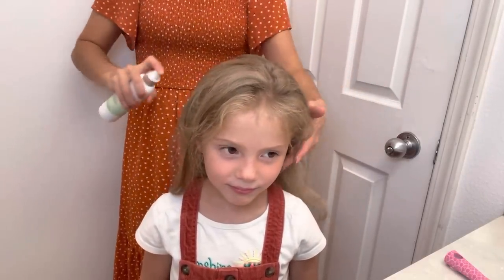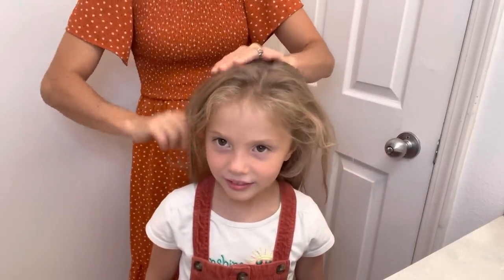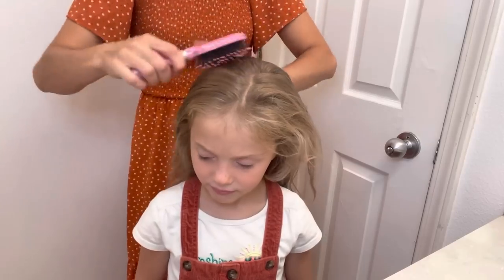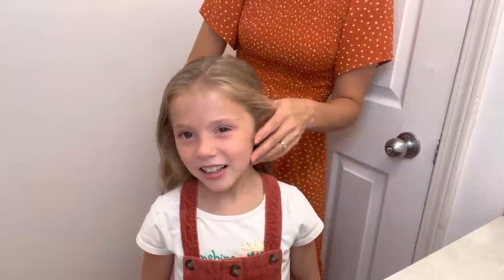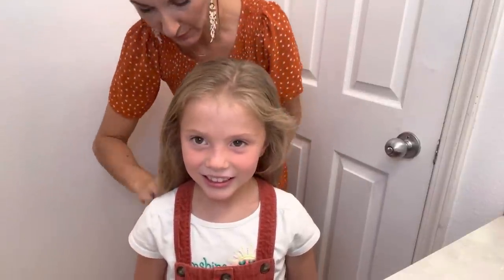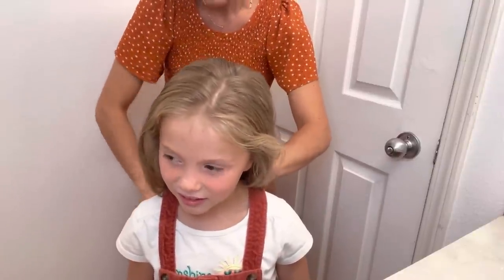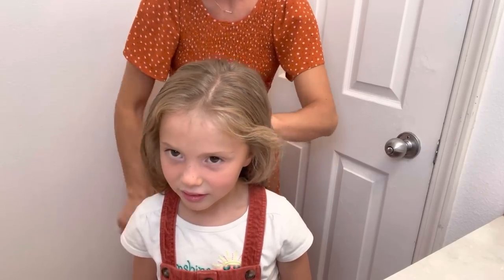So let's get started. What you want to do first is just spray her hair with this Leave-In Conditioner and then brush her hair out — just brush it all out, get it smooth. Chloe, do you like when I do your hair? A little bit — the only thing is it just takes so long. I used to think I'd do a lot more with my girls' hair because I love to do hair, but sometimes they don't like when I work so long on their hair. So I just let them do ponytails a lot.